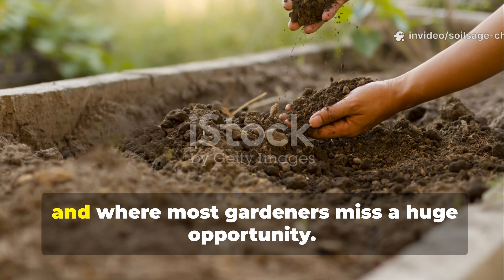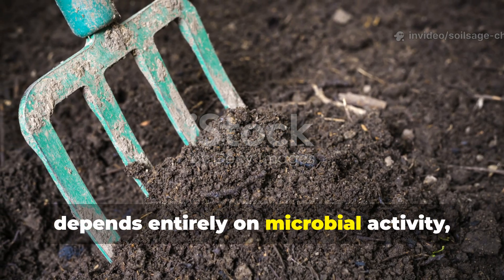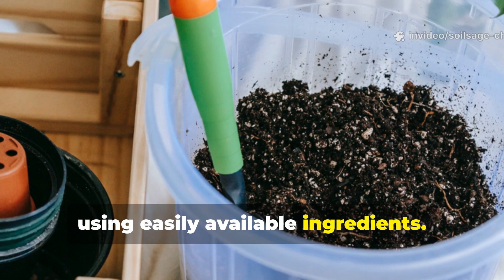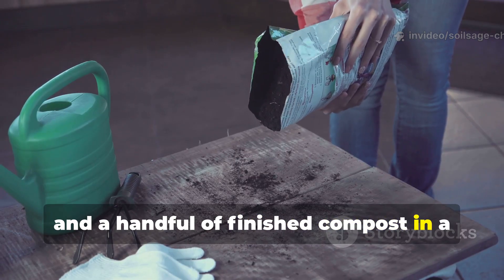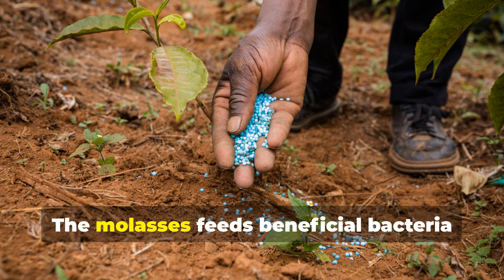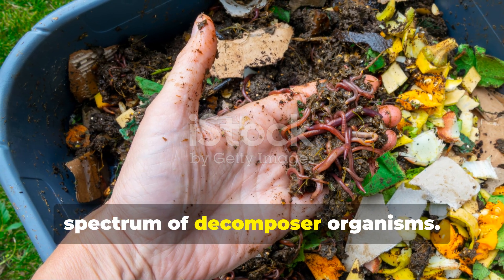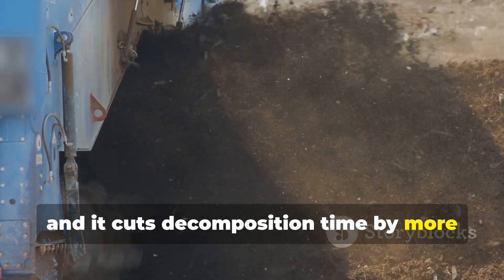Here's where things get really exciting, and where most gardeners miss a huge opportunity. The speed of organic matter breakdown depends entirely on microbial activity, and we can dramatically accelerate this process. I create what I call a microbial cocktail using easily available ingredients: mix 1 tablespoon of molasses, 1 tablespoon of fish emulsion, and a handful of finished compost in a gallon of water. Let this sit for 24 hours, then apply it to your organic matter layers. The molasses feeds beneficial bacteria and fungi, while the fish emulsion provides nitrogen for rapid decomposition. The finished compost introduces the full spectrum of decomposer organisms. I apply this mixture weekly to my lasagna layers, and it cuts decomposition time by more than half.